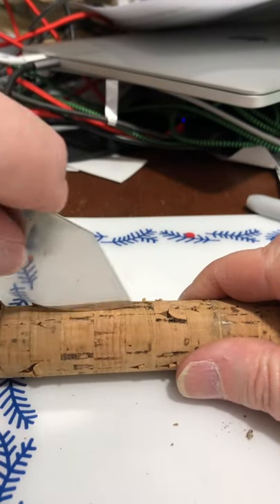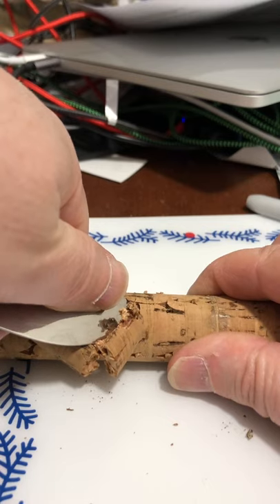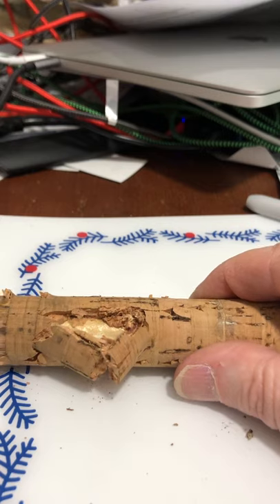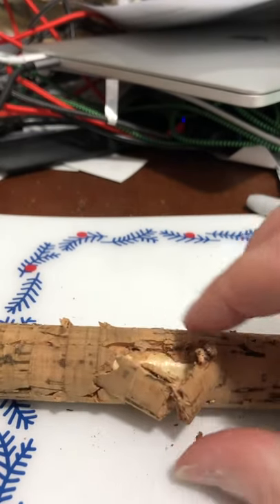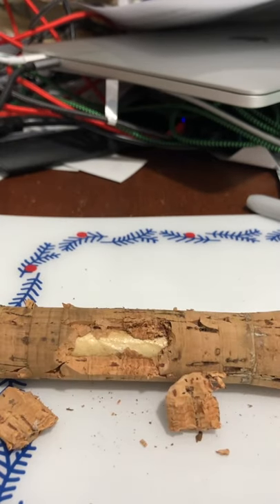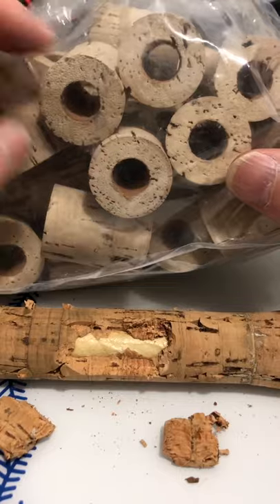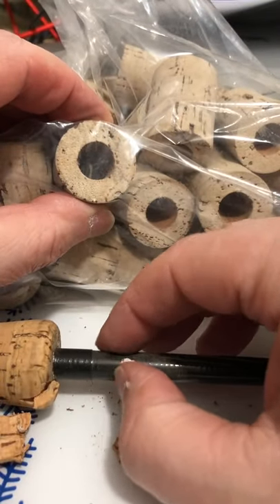Getting into one of the grooves here, twisting, and it starts to come apart. Now this is an interesting point because you never know what you're going to uncover underneath a cork handle - it can actually give an indicator of the quality of the rod. I can see this handle has actually been packed with masking tape. These cork rings are what handles are built from - they tend to come with a particular diameter and as you can see, the hole diameter is bigger than the blank, so it needs to be packed.